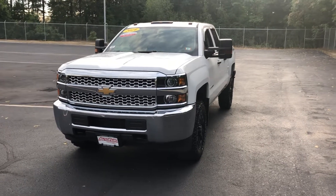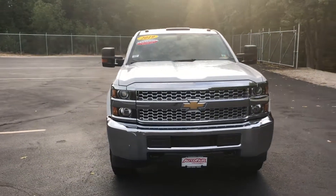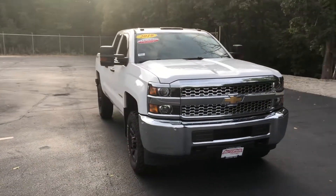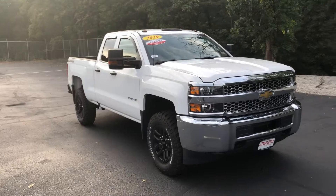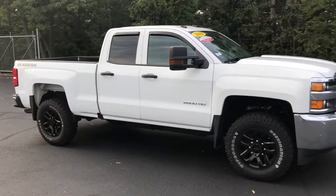Hey Justin, it's Emin from Auto for a Honda, and this is your 2019 Chevy Silverado 2500 HD. The color on this is Summit White with the 19-inch black-on-black rims.